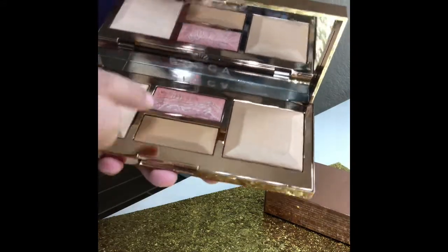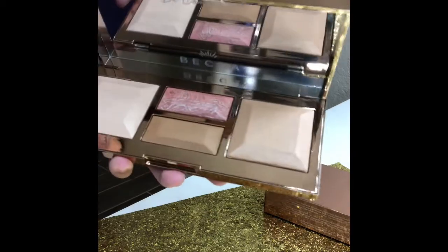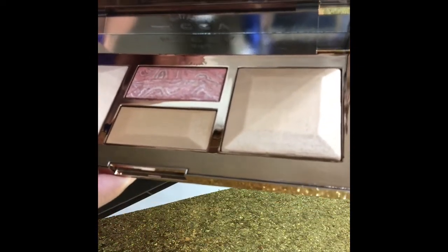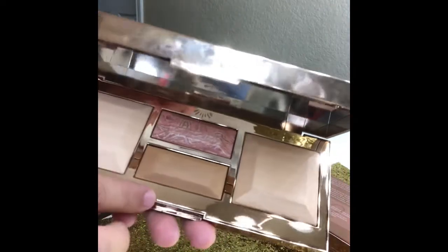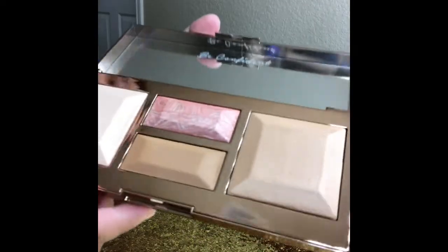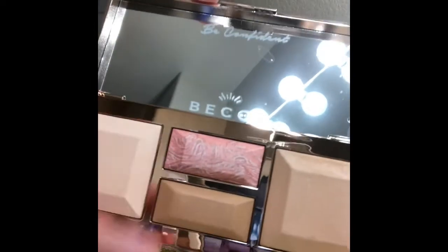These two are full size and these are basically half the sizes. This one here is the brightening powder - you get the full size brightening powder. This here is a marble blush, this here is contour, and this here is a full size blurring powder. So you get a little bit of everything. It's a good size palette, very pretty. Packaging is a little flimsy but not crazy where it feels cheap - definitely sturdy. The mirror is a plus, and it says Becca, 'Be Confident.'